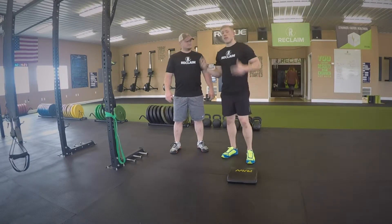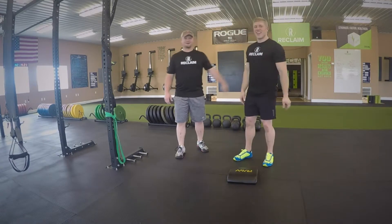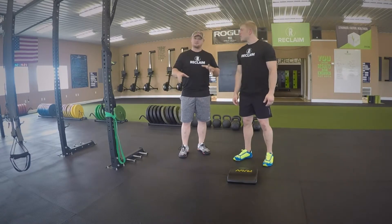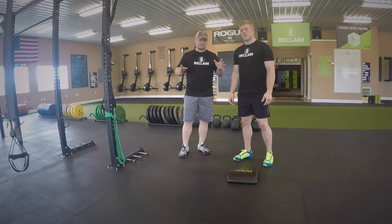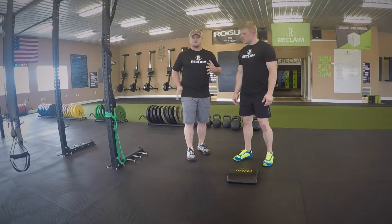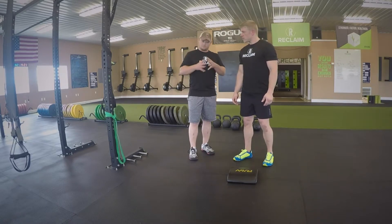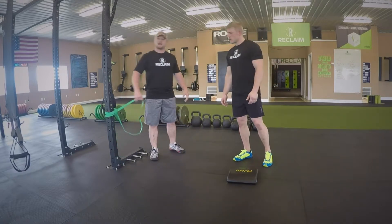He's going to show us some hip mobility stuff today. I'm going to be his dummy. All right, one of my favorite things to do before getting ready to do any type of squat, deadlift, pull — any type of movement where I know I'm going to be utilizing my lower hips — is this external capsule here on my hip. I want to break up some muscle fascia and get some good range of motion. So what we're going to do is a lateral band distraction.